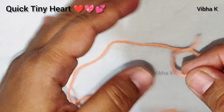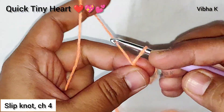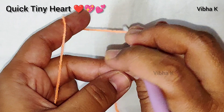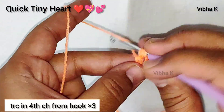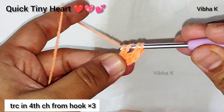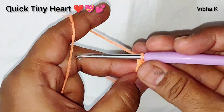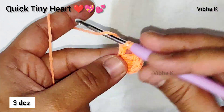Let's start with a slip knot and make four chains: one, two, three, and four. Now yarn over two times and make one treble crochet in the first chain you made, which is the fourth chain from the hook. We will make two more treble crochets in the same spot — two and three. So including the chains we made at the beginning, we have four stitches.